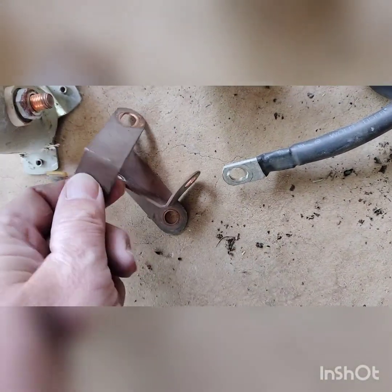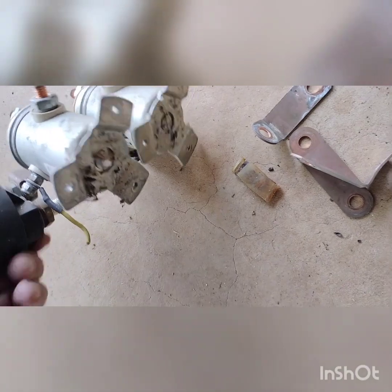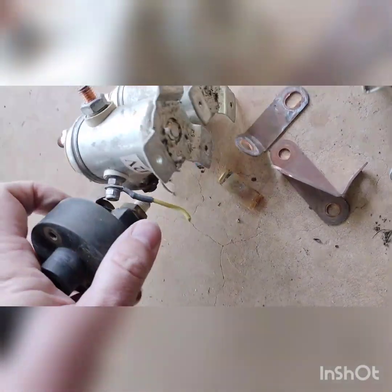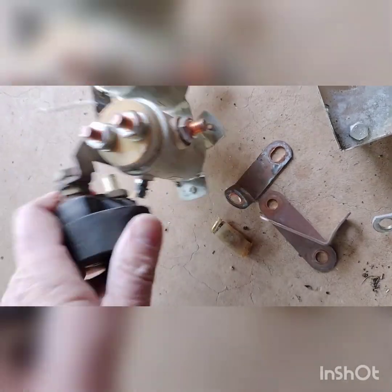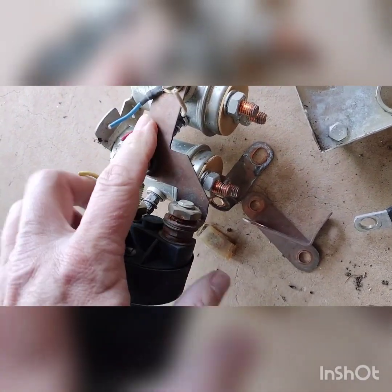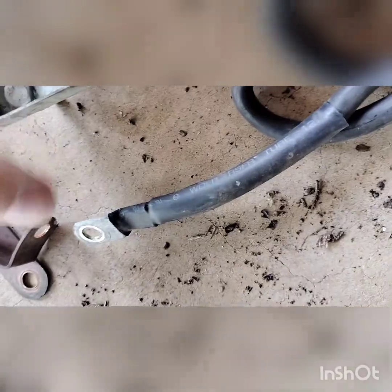Basically we're going to take this apart - got it gutted. There it is: solenoids, some bus bar power distribution. Save those for future projects. Take all the nuts off these, save them. I've seen some videos where you can try and bring them back, but I think these are 20 years old so it's not worth it to me.